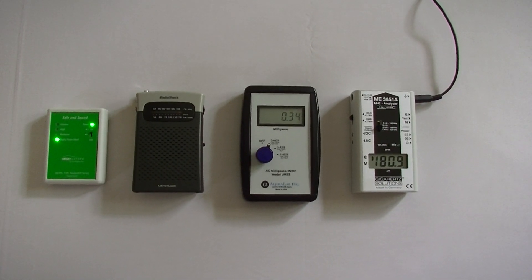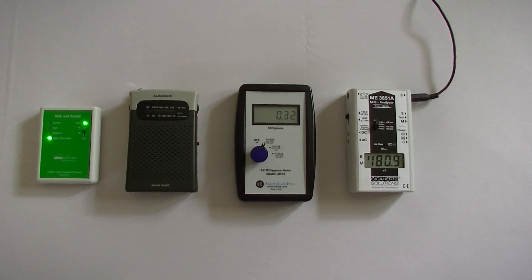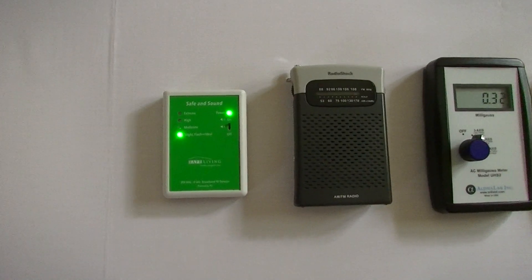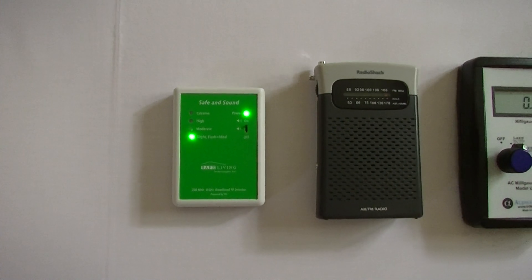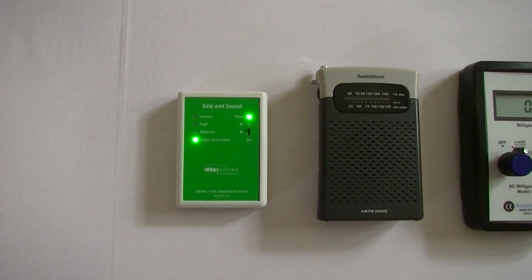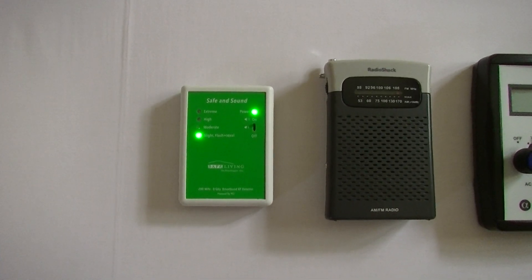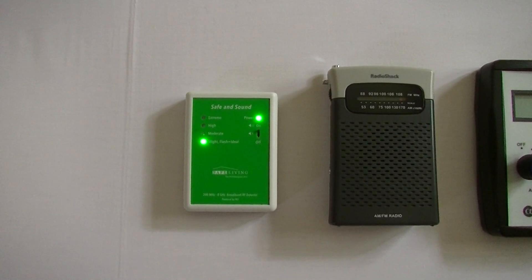In this video you'll learn how to easily measure the electromagnetic fields in a hotel room. The first meter I use measures microwave radiation, which includes Wi-Fi and cell towers. You can see that the levels are quite low in this room — this is an ideal reading for when you're sleeping.